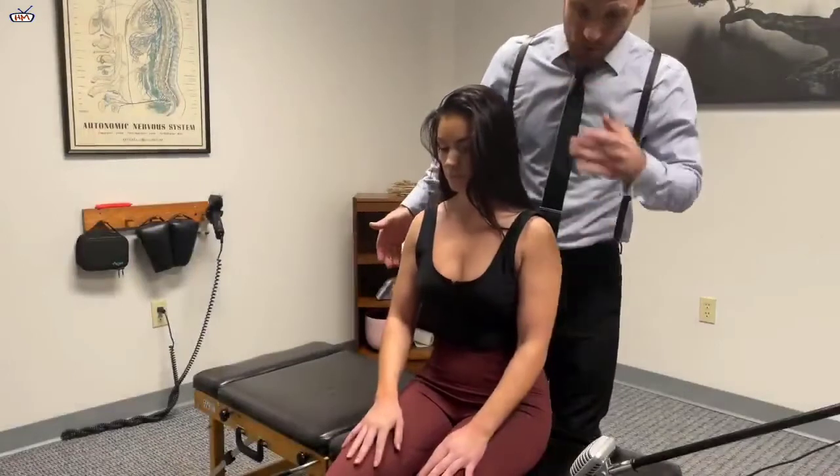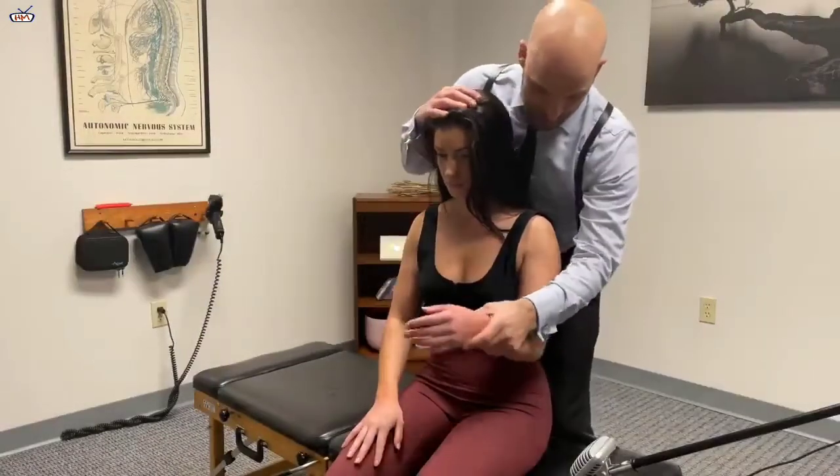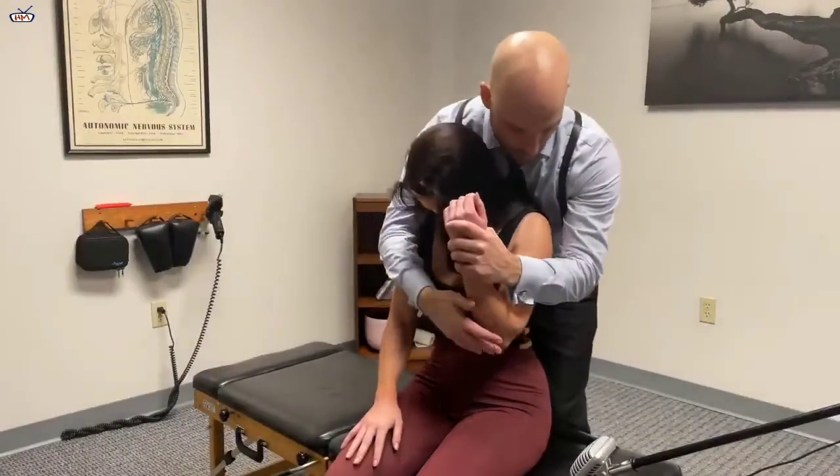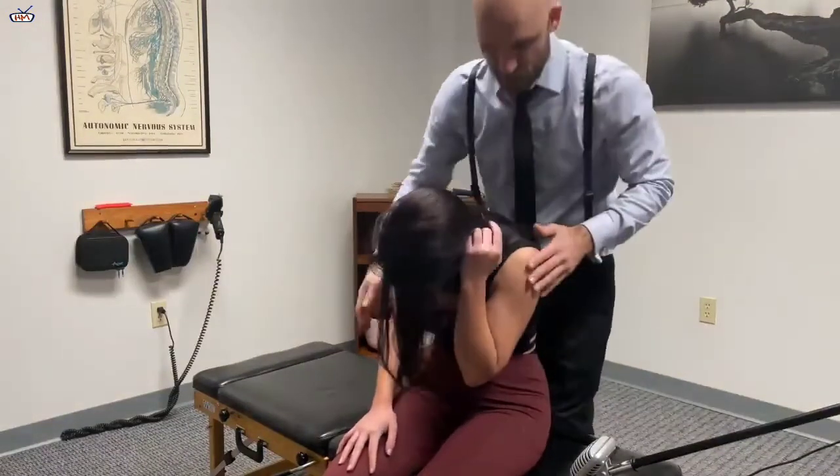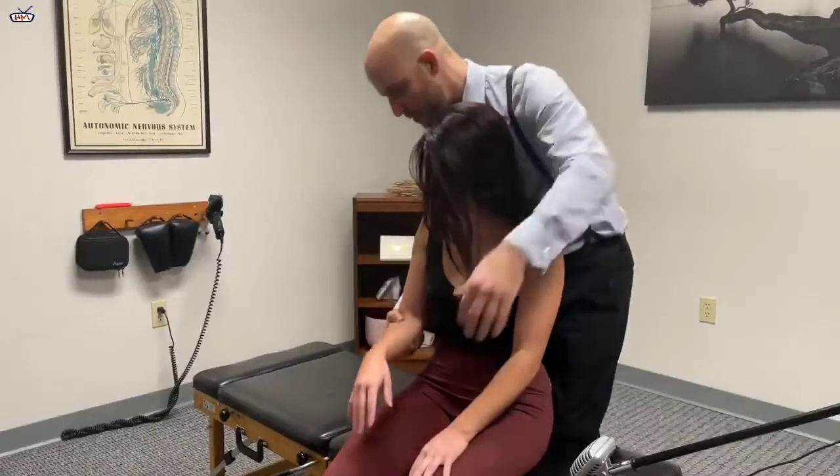I'm going to reach around the front and hold on to your elbow. Bring your chin down to your chest, and then lean forward like this. We're going to pull this up in this direction. Loose. Let that down. Okay, this one here — leaning forward.